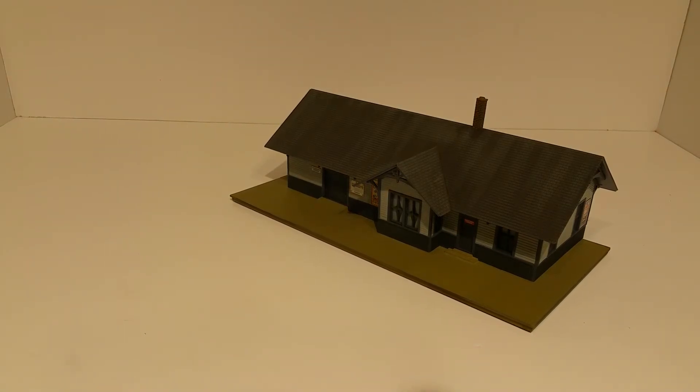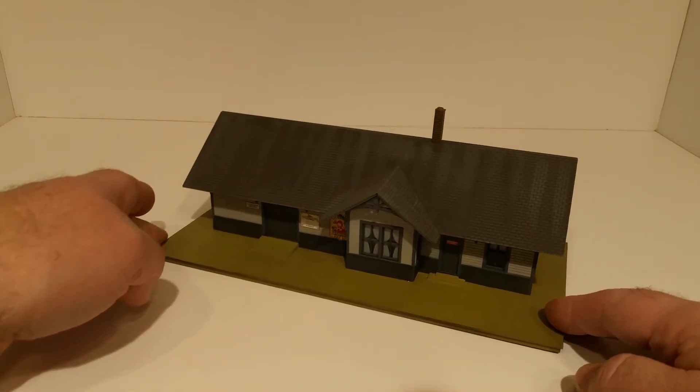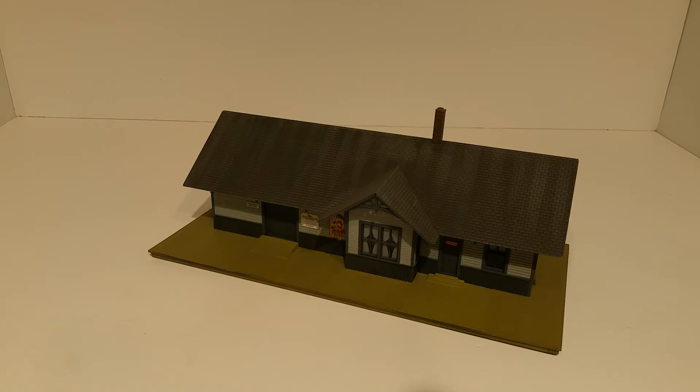You can really just take this by itself and it's a whole scene in itself. It's a nice little station — I need several stations on my layout and this comes pretty close to what I'm looking for.